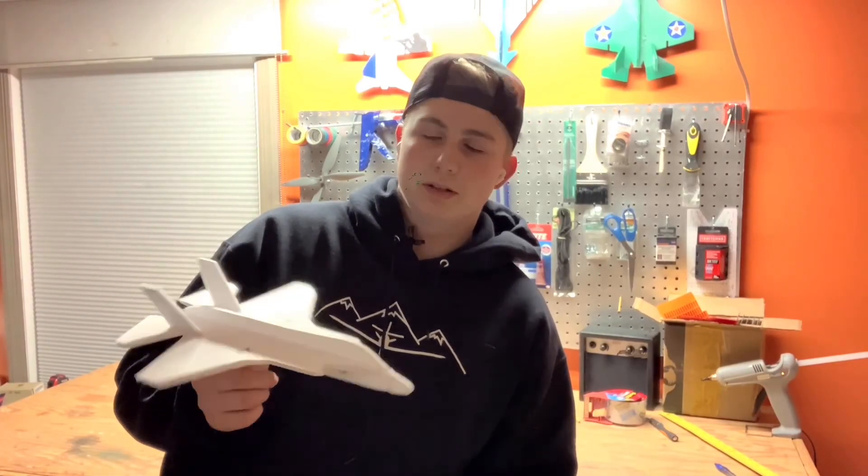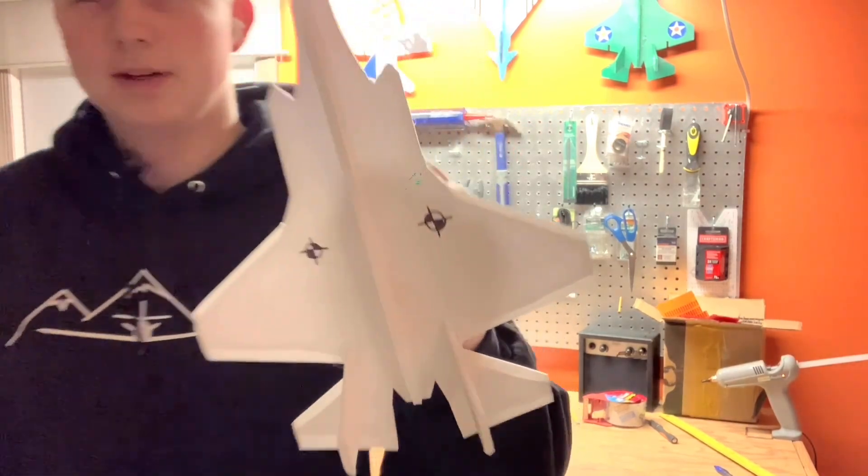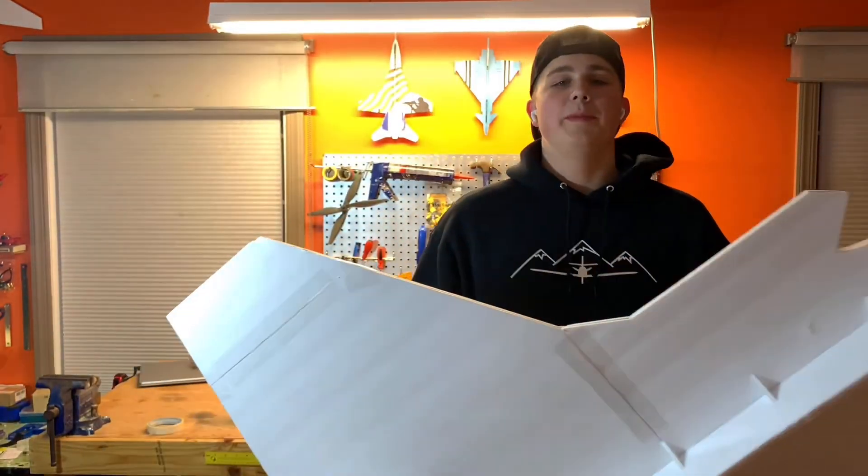For my aviation class this year I have a glider project. I was thinking this would be the perfect candidate, so let's modify this — and by a little bit I mean a lot of it.